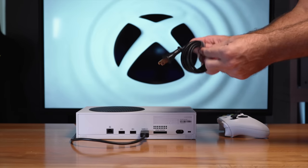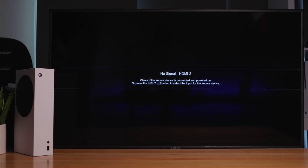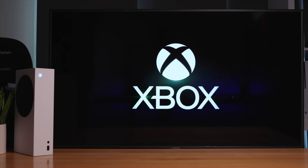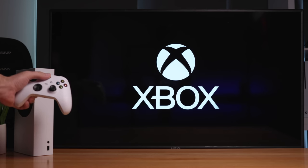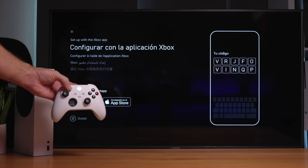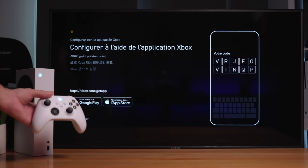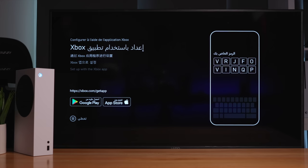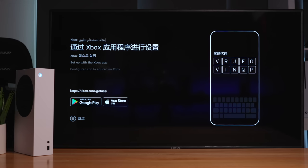I've got the Xbox plugged into the TV. Let's go ahead and hit the button on the top — and there it goes, powers on. It boots up. That looks like the new boot-up logo. I think we can try to pair the remote also, so I'm going to hit the middle here and it starts glowing. And it paired — looks like they were already paired before. The console is telling us we can go to an app to set it up.